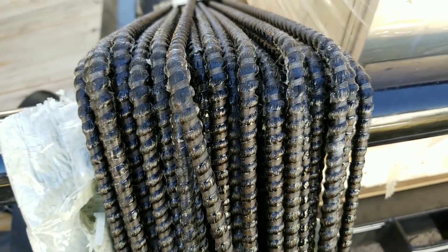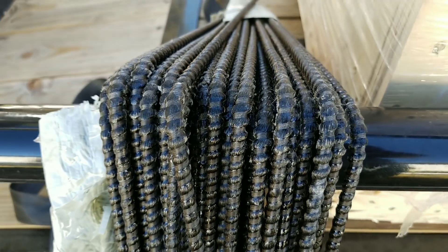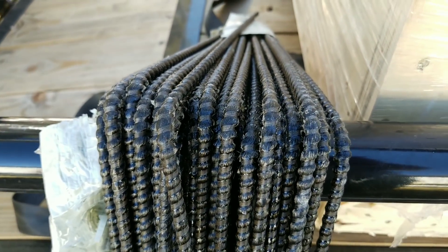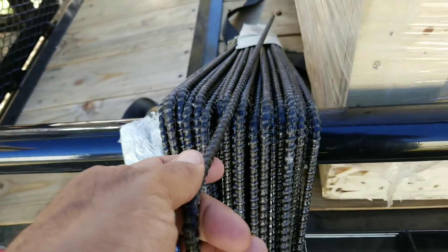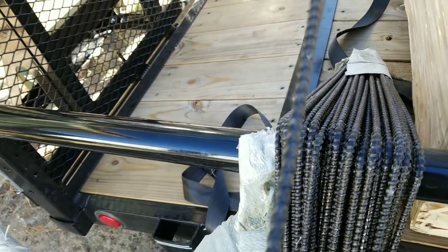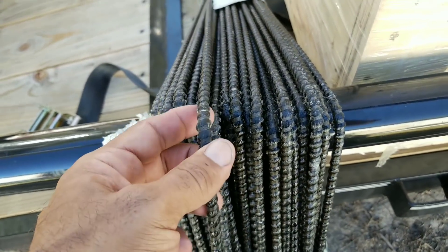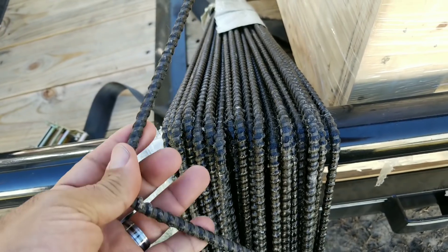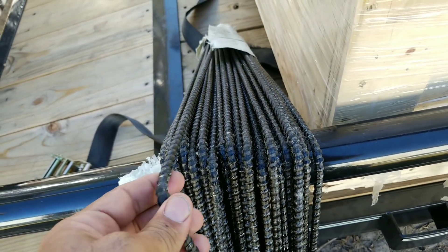What's up everybody, this is Air Creed Harry and today I'm here to share with you my basalt rebar order that I just picked up. So this is basalt rebar — 8 millimeter basalt rebar. If you're not familiar with basalt rebar, it's made from lava rock and made in a similar process to fiberglass.